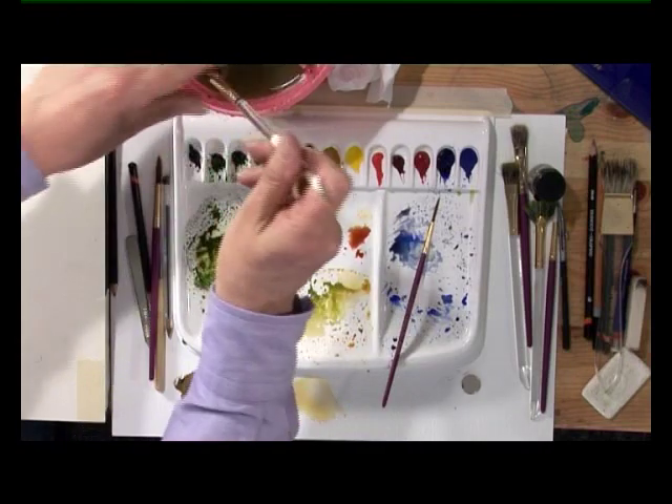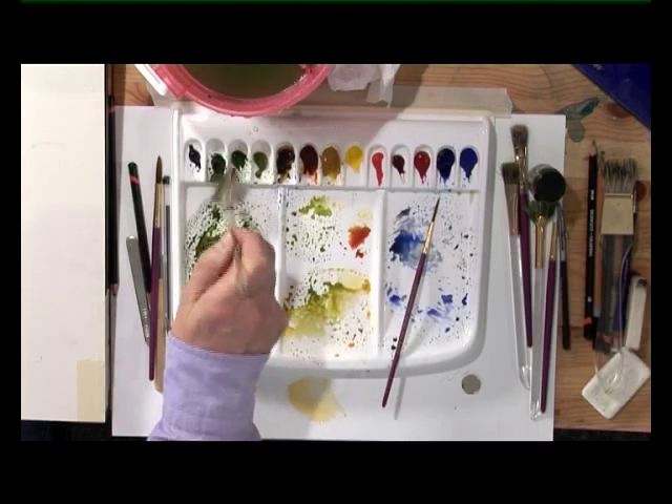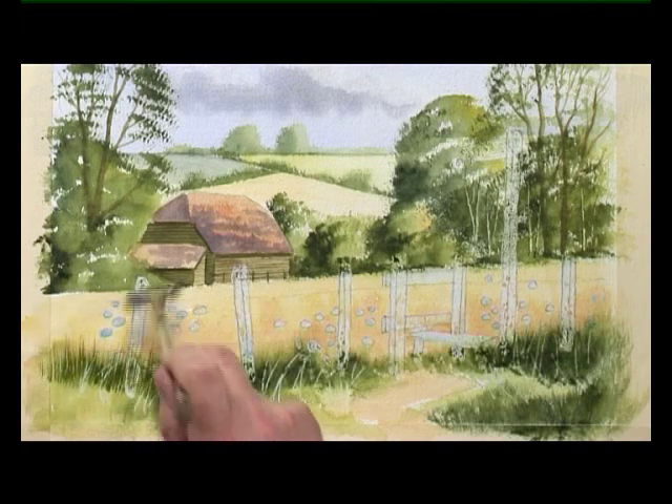Moving on to the fang off. Squeeze the water out of the brush, dark colour — country olive with some midnight green. Hold the brush upright. Hold the brush towards the end of the handle and you flick with your fingers.